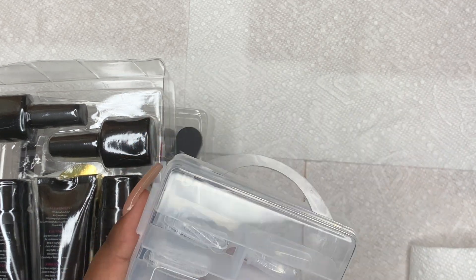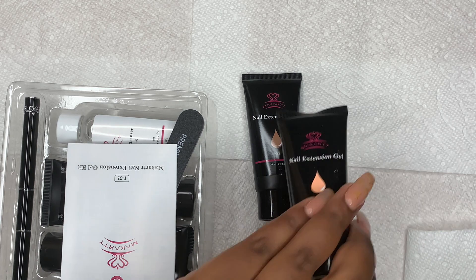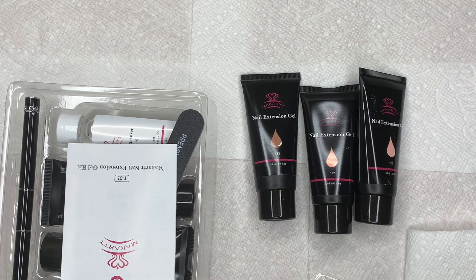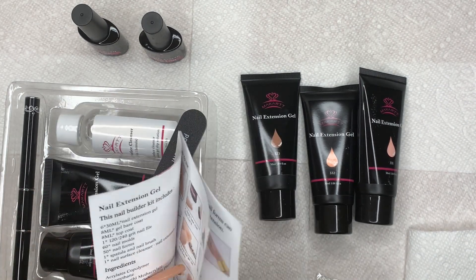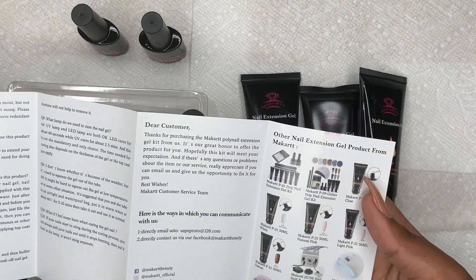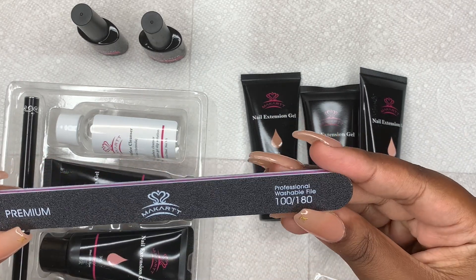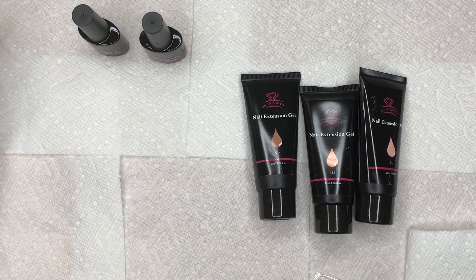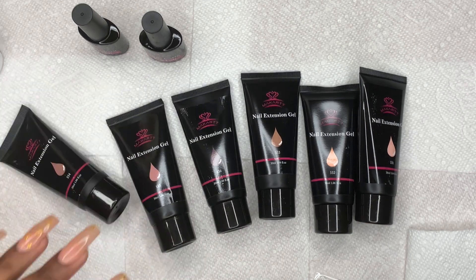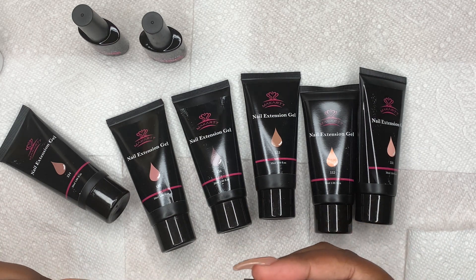Next we have the nail forms, and I'm going to lay out a few of the nail extension gels on the side. We also have the top coat and the base coat that come in this kit, along with directions that show you how to use the nail forms and dual forms. We also have this professional washable 118-grit nail file, the slip solution — or nail service cleaner as it's called — and a brush on one side and a picker on the other side.